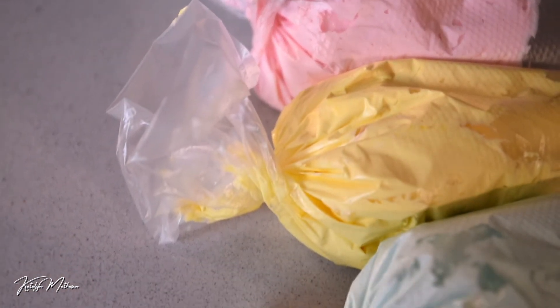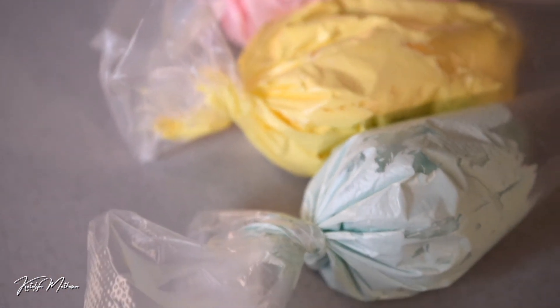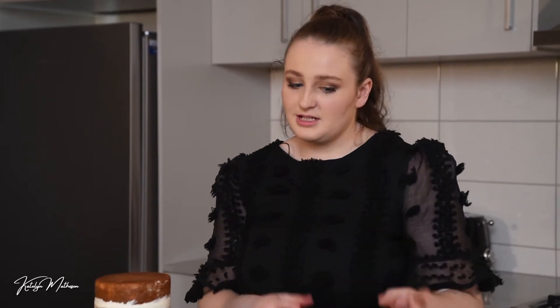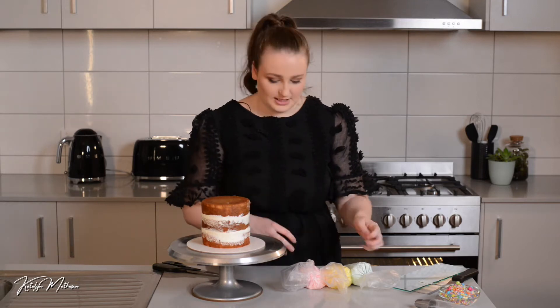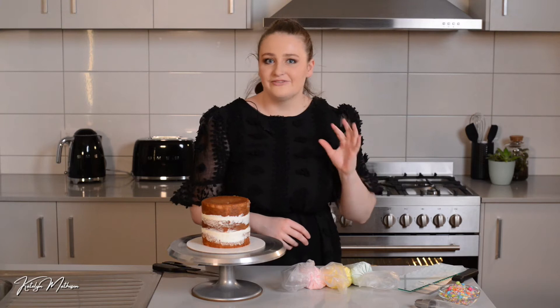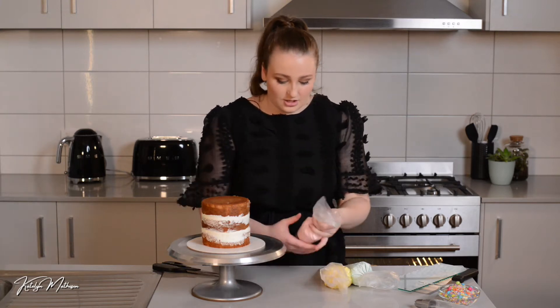Now I've got my three colors ready in the piping bags. I've gone a bit more pastel on my buttercream because we're going to be adding some really colorful sprinkles — you don't want those colors to clash too much. So I've kept the buttercream lighter and we'll add that really bright, fun sprinkle at the end.